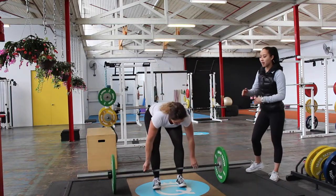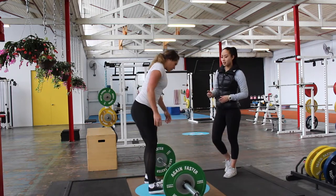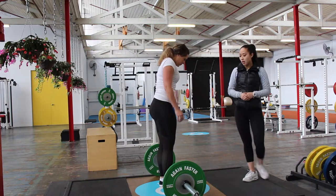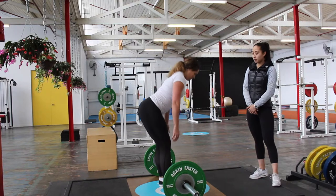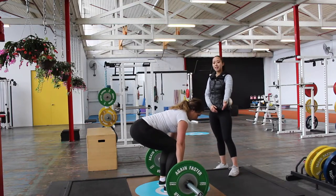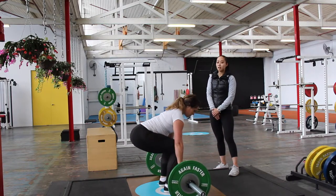Now we're going to spin the bar around to show you what the setup looks like from the side. She's going to do the same thing — bringing her feet under the bar, pushing her shins into the bar, and driving her hips back to grip. She's going to pull the slack out, and you can see that her shoulder is now in line with her grip as she pulls against the bar and drives her hips through.